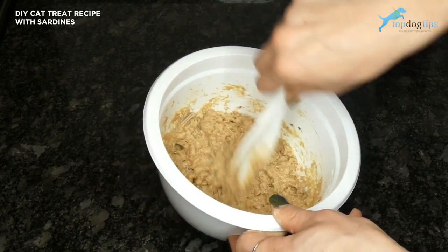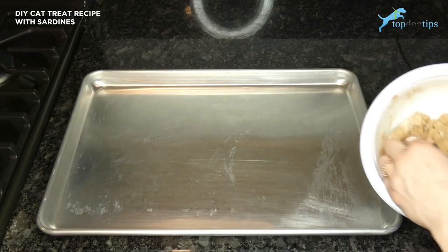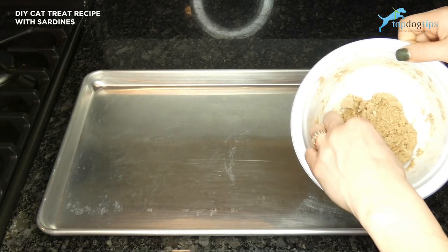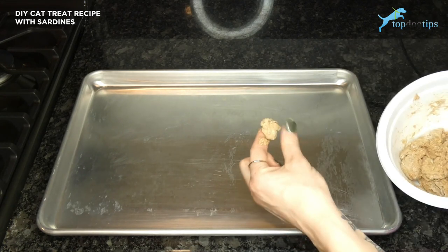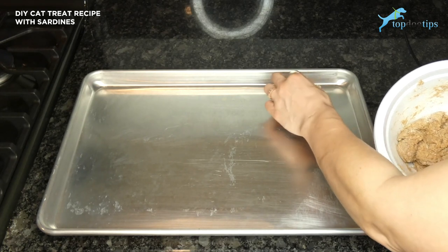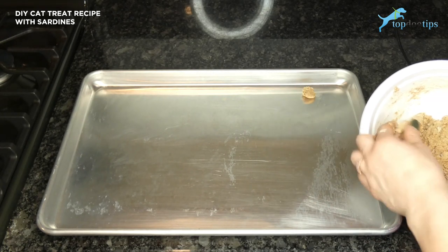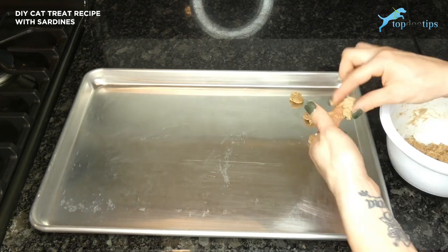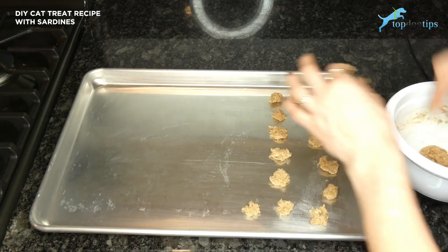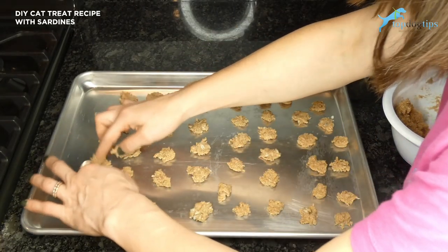Now that my dough is finished, on an ungreased cookie sheet I'm just going to break off little pinches of the dough. Think about the size of cat treats and how small they are — you're just going to want to do that and then kind of flatten them out and place them on your ungreased cookie sheet.